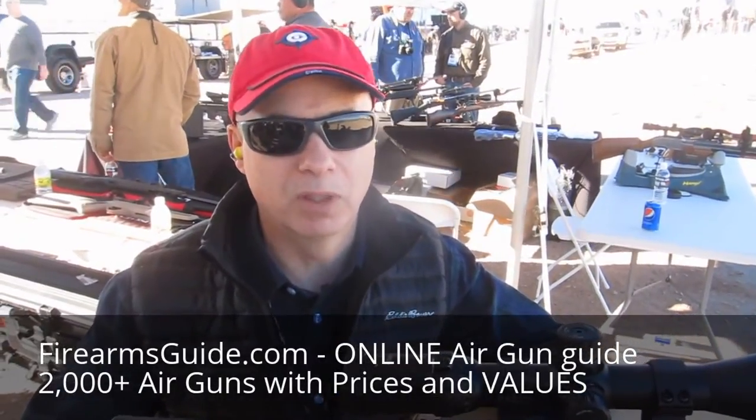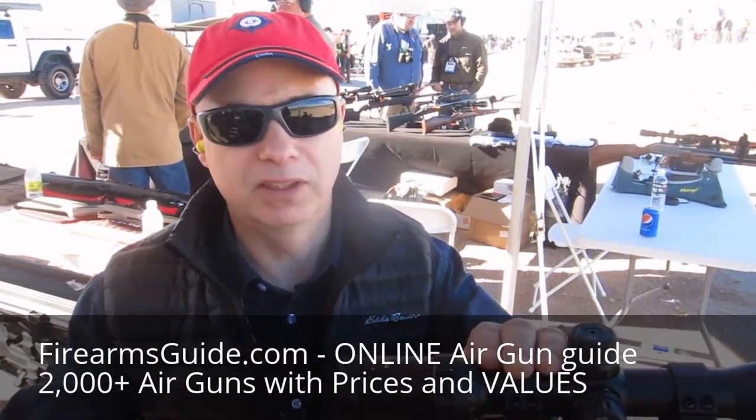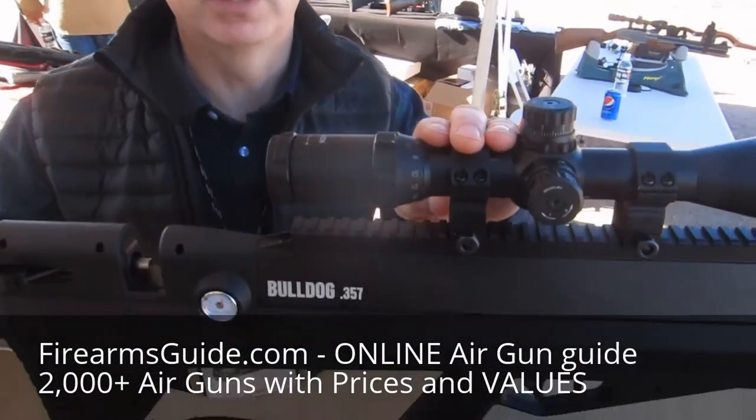Hi, I'm Russ Page from Brosnan Corporation. We have the .357 Bulldog Air Rifle here today.